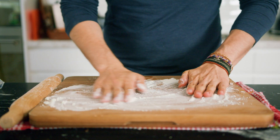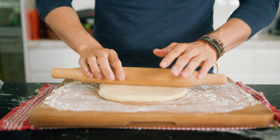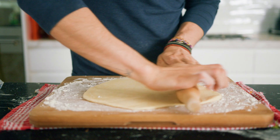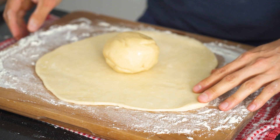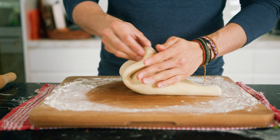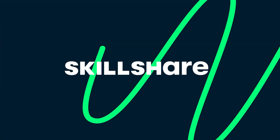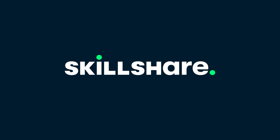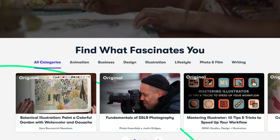Flour your work surface, get your water dough out, and roll it into a large flat circle. Then take your oil dough ball and put it right in the middle. Wrap it up like a tight present and let this rest for 30 minutes in the fridge.